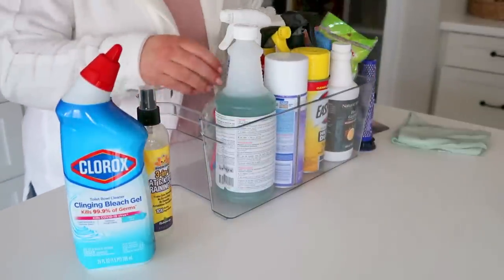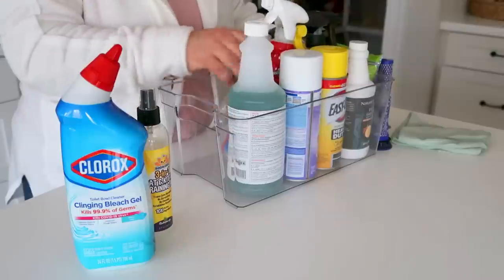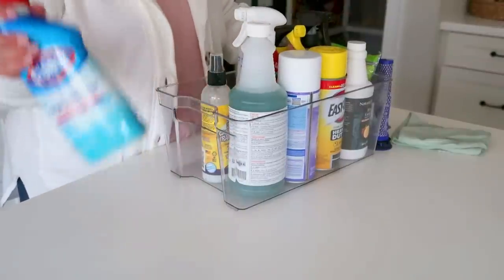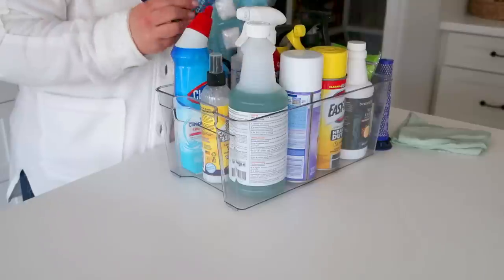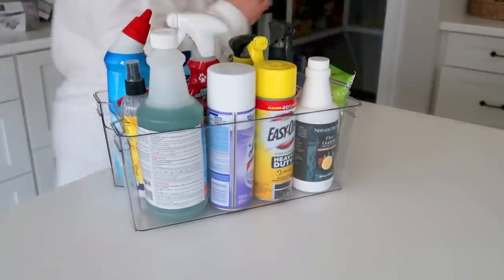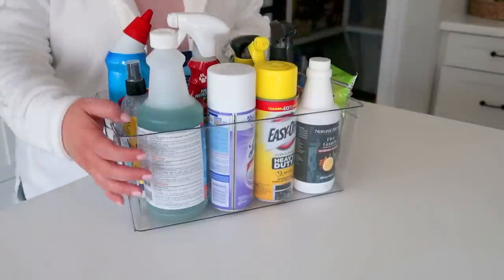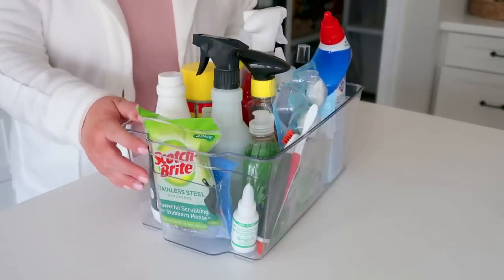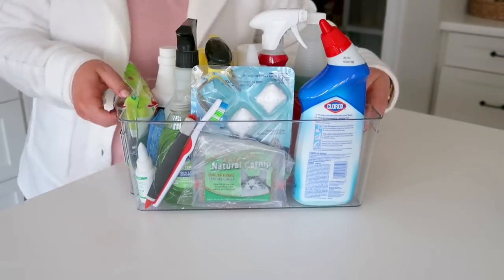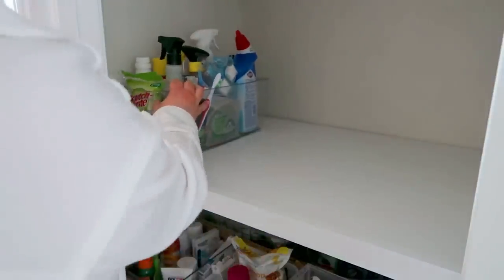Now I'm going through the cleaning supplies. A lot of this is stuff I don't use regularly but want to have on hand — window cleaner, Easy-Off, Lysol, that kind of thing. I'm putting it all into this clear bin from TJ Maxx, which keeps everything together and contained so that if there's a spill in the closet, hopefully it all stays in there.